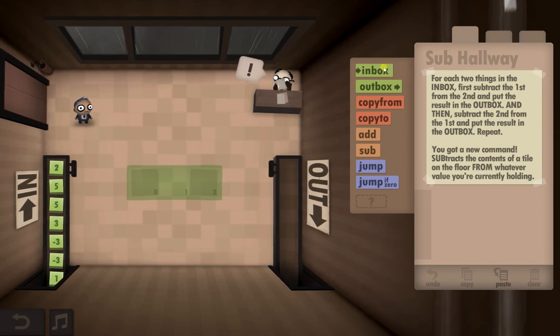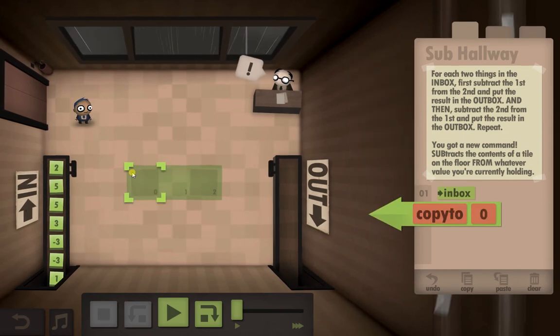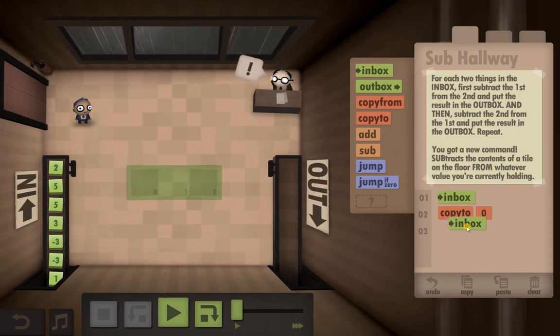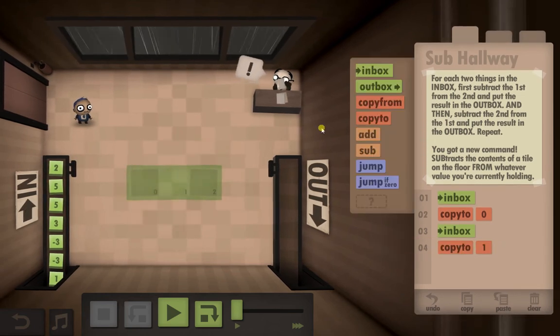So what we need to do on this one is to start with an inbox and pick the item up. Now it wants us to subtract the first one from the second one, which means we actually need the first tile second, so we're going to have to copy it to the floor — copy that to zero. Then we need to go back to the inbox to get the second number, and we're going to copy this to number one because we will need it later.